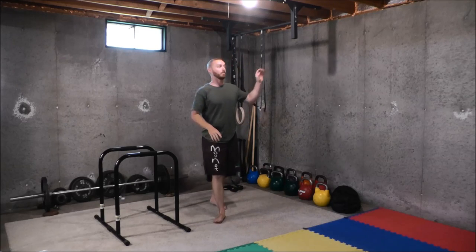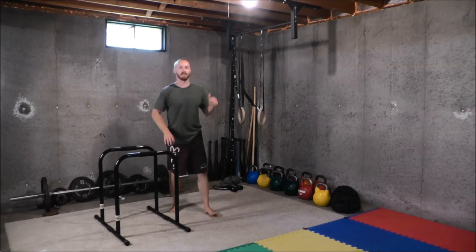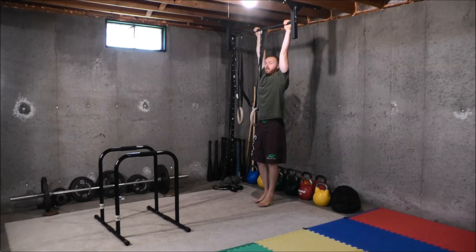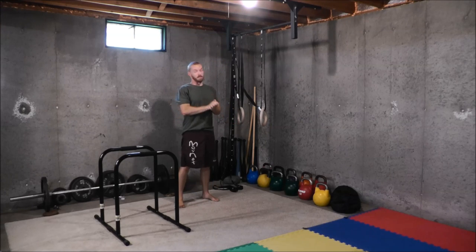The bodyweight row family is a great building block and beginner progression for working up to pull-ups. But in my experience, just doing rows is not going to help you get your first pull-up — you're going to have to also do some direct pull-up work. The reason is that it's a different movement pattern: horizontal pulling versus vertical pulling. Because of the law of specificity, in my experience you're not going to get that first pull-up unless you do some work on the pull-up bar or rings, training that vertical pulling movement pattern.